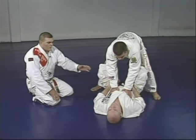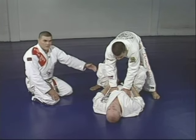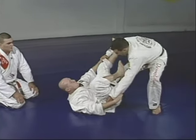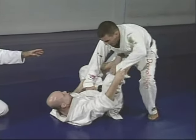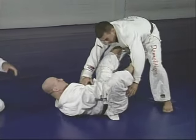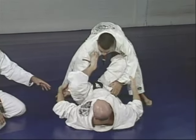Now let's see them work a little bit faster so you can see the motion. See the hooks working as Marcelo tries to get to the side — that's what he'll always try to do, to push Junior's leg away and get to side control for the hundred kilos.